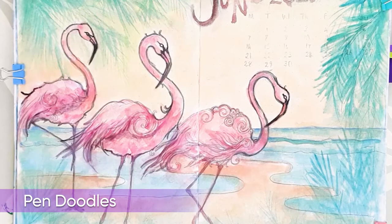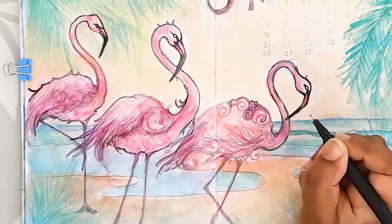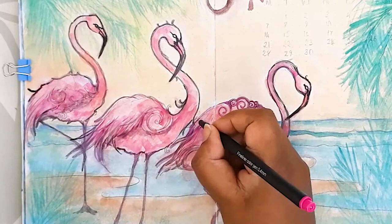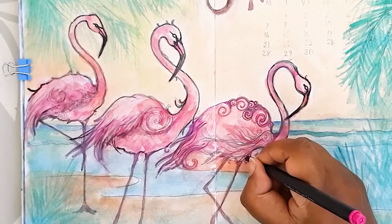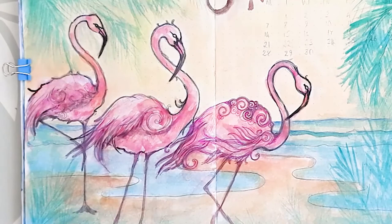I used two fine liner pens for the doodling — one in pink and the other in black; all the materials are linked in the description below. I can just make out the pencil doodling I'd done and I'm going over it with the pink and the black just to define some of those areas, and it will really enhance the flamingos' appearance and make them look more stylised and stand out in the unique way that I really want them to. The doodling is always my most favourite part whenever I create a spread or a piece of work — it really is where I feel I express myself the most.